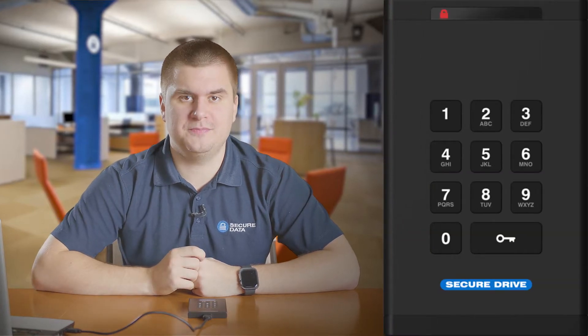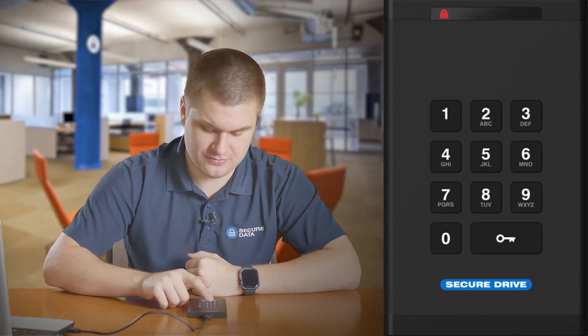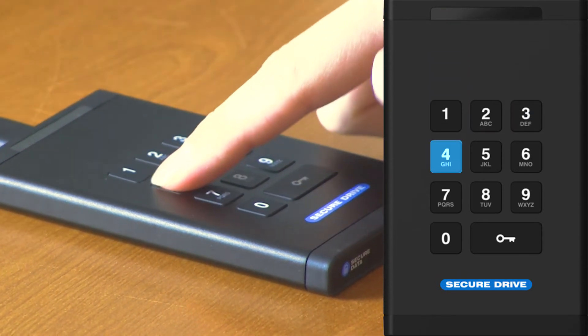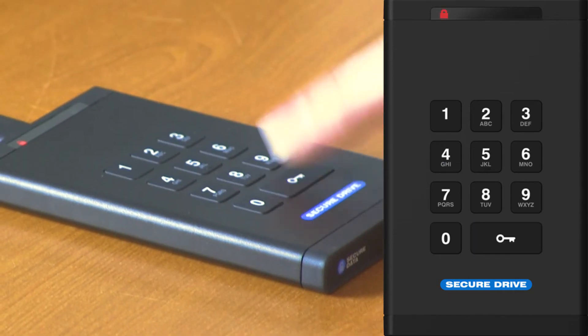Firmly press the key button and enter the default passcode 11223344. Once you've entered the passcode, press the key button again.